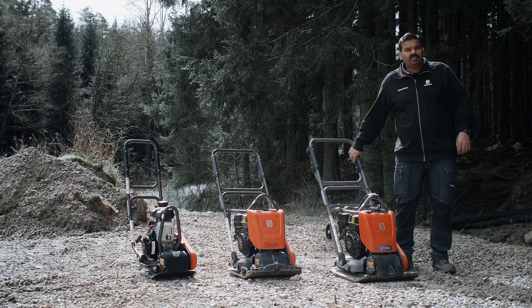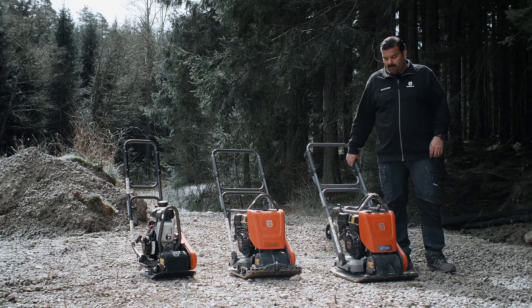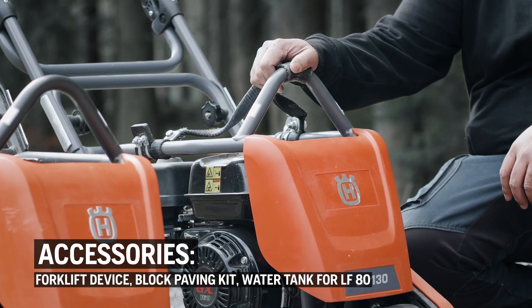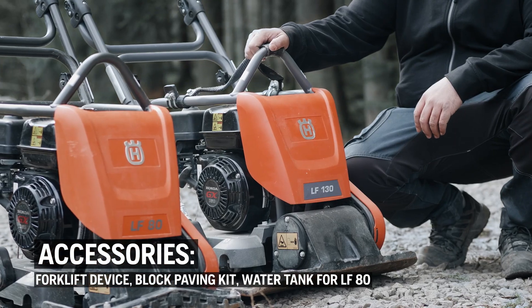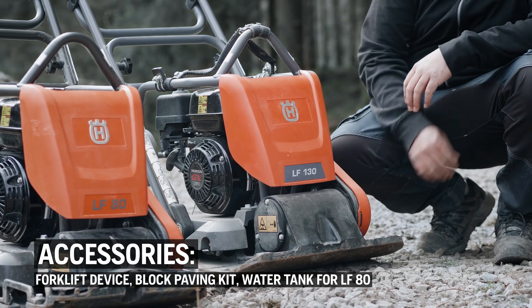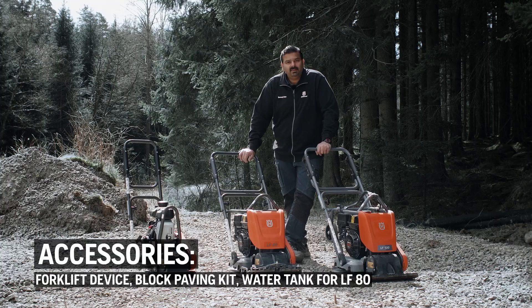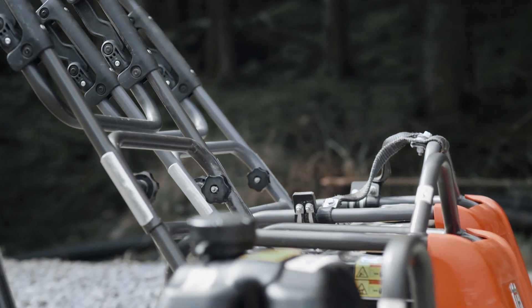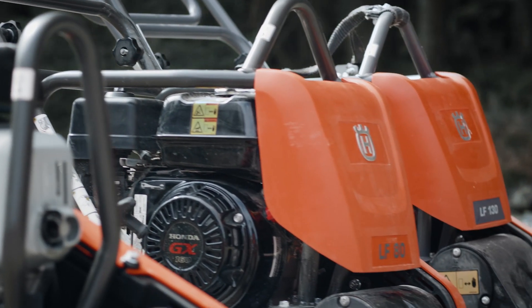Now talking about the accessories available for our soil-specific plates. We have a forklifting device available as an option for our range. We also have block paving kits available. And since the LF-80 is a combo plate, we have an optional water tank available to be installed when you need to work with the machine on asphalt surfaces.